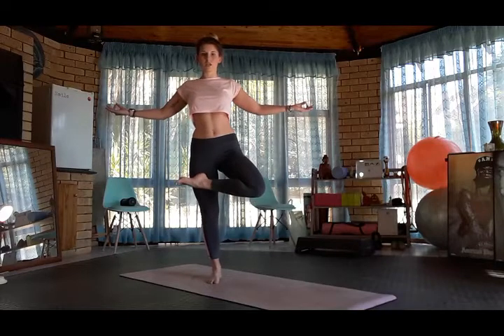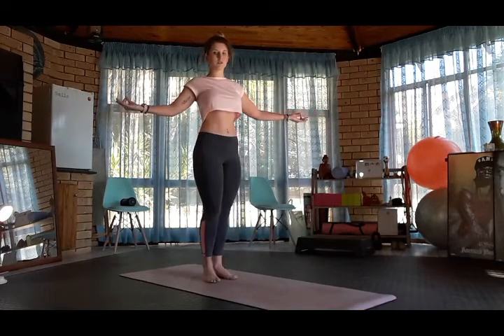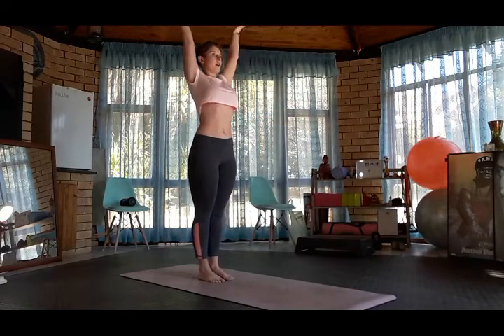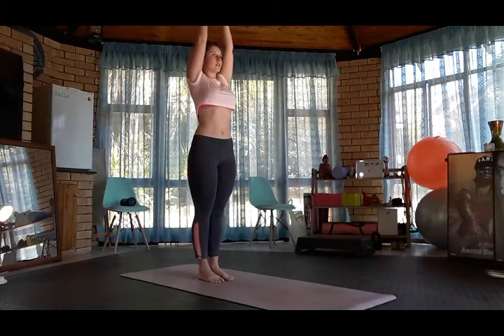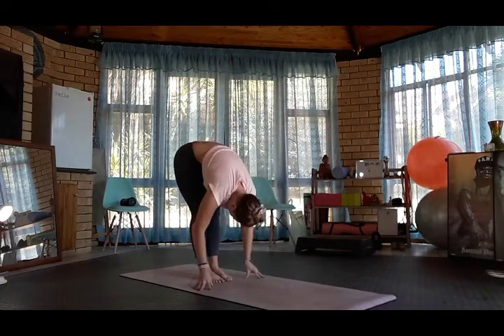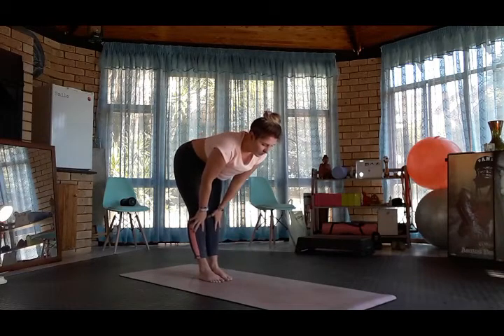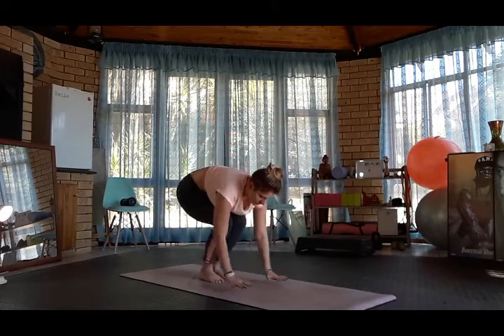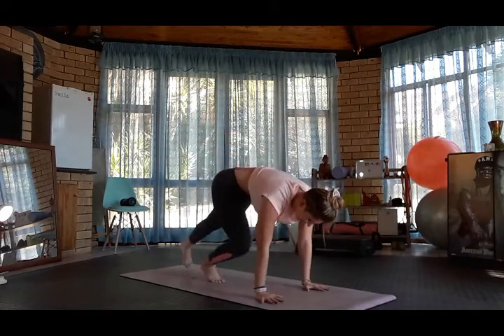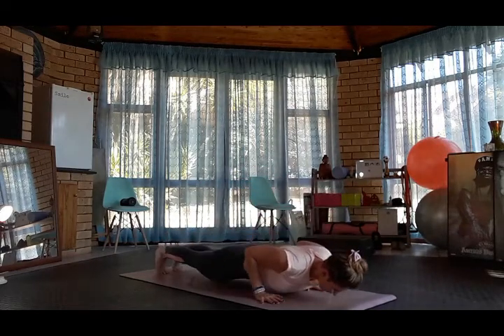Release the left foot back down to the ground. Inhale arms up, Hastasana, exhale swan dive, forward fold. Inhale halfway up, exhale, palm the hands, step back into plank, exhale chaturanga.